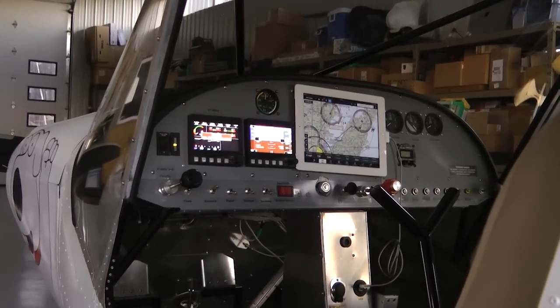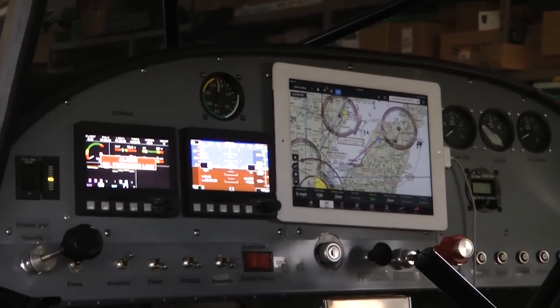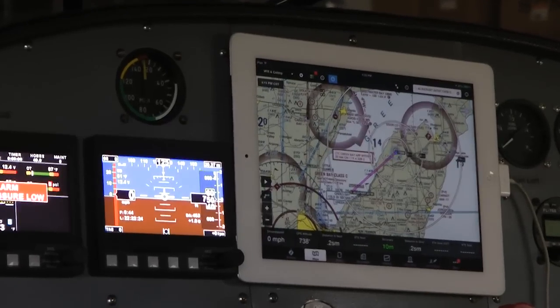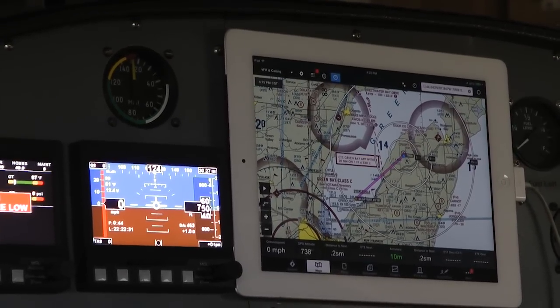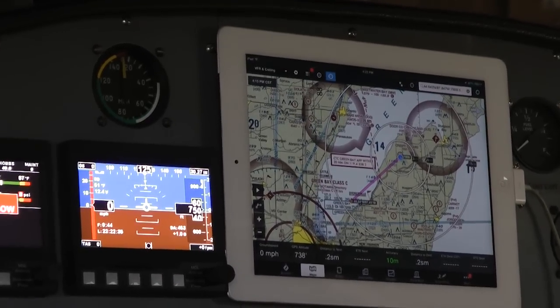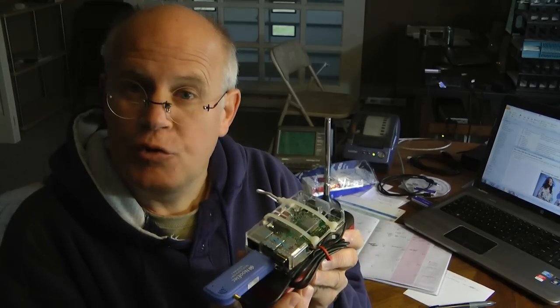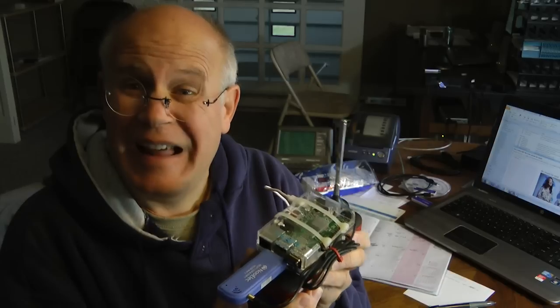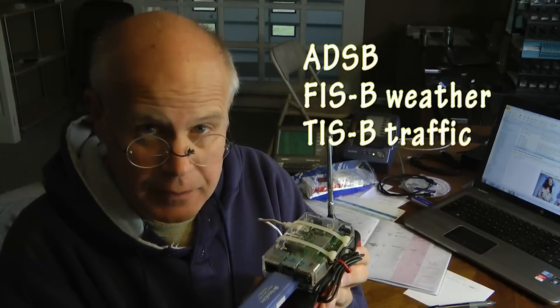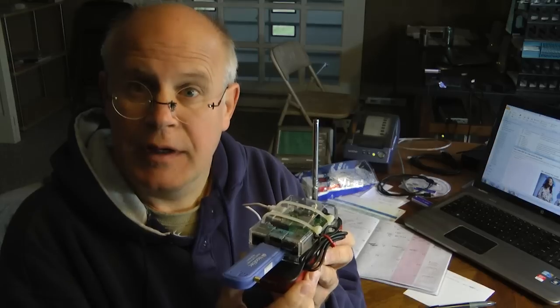One of the things I miss while flying is getting up-to-date weather on my ForeFlight navigation screen. I was aware that there were boxes you could buy for six to eight hundred dollars that would provide the weather while in flight, but I was sure hoping there was a less expensive way to do this. In the next three minutes I'm going to demonstrate how you can build a device using readily available components that cost about a hundred dollars that will provide you with live weather and traffic to your aircraft using one of the popular navigation panels. I'm going to demonstrate it on ForeFlight.